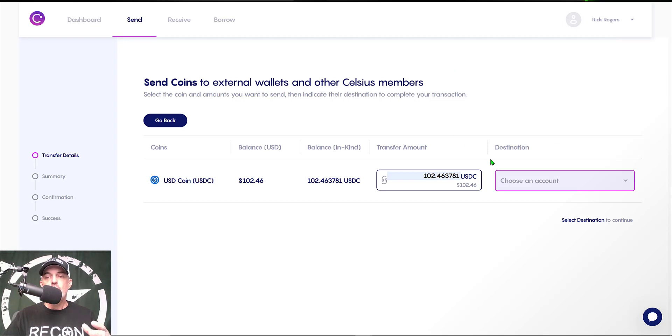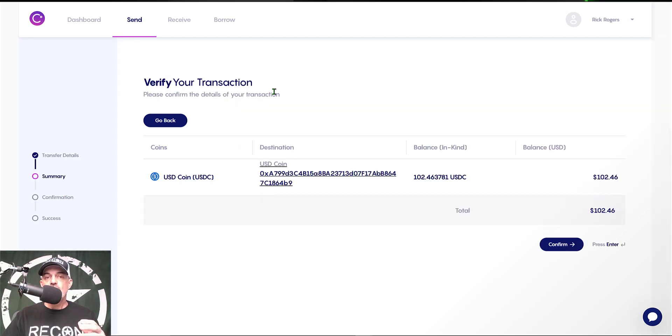I jump back over to my Celsius wallet and click on 'Choose an Account.' You will see I already have the address pasted in place, so I give that a click. Now I have the amount of USDC I want to send and the actual address I want to send that USDC to, and I click Continue.